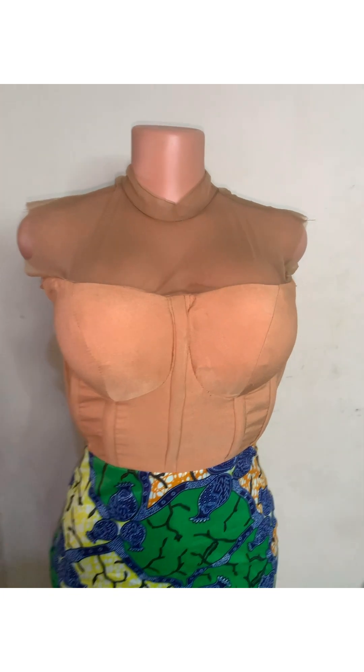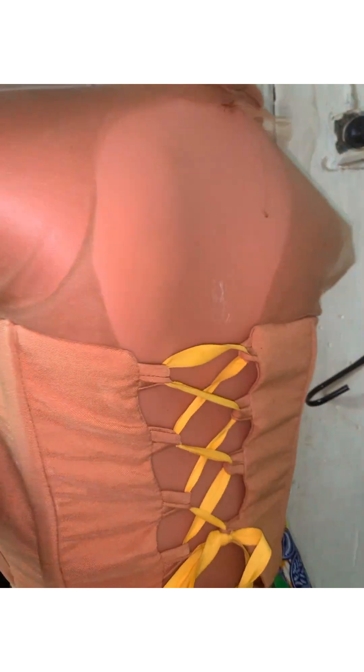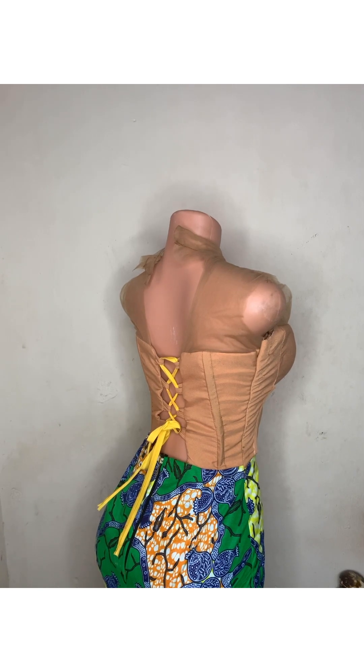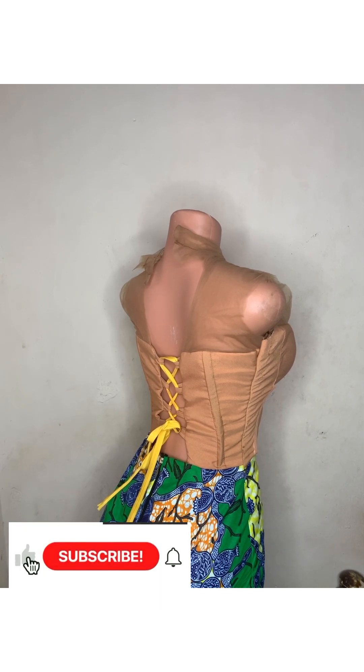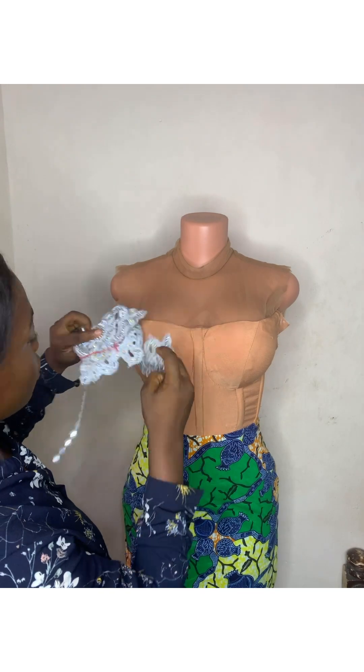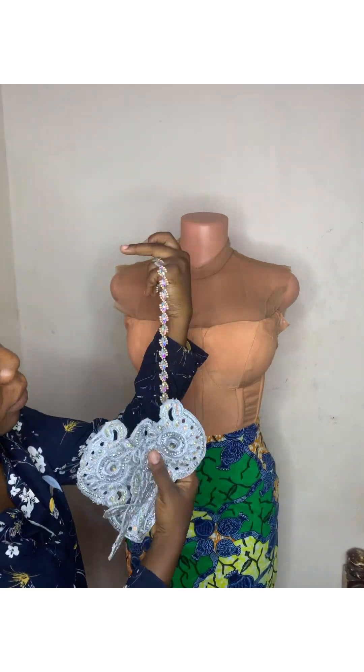Right now this is my dress — it's 80% ready. I'm still going to trim the armhole side very well because it's not looking well. This is a corset dress with a turtleneck, and I'm going to be adding a little bit of color — silver and gold — to this.